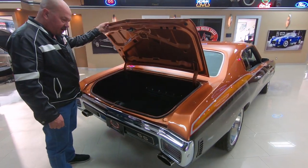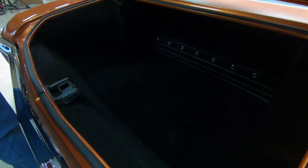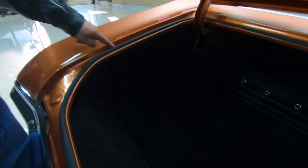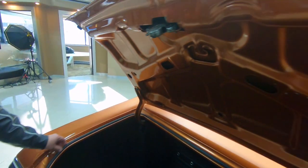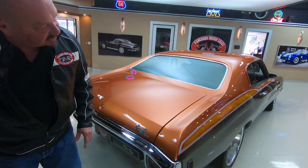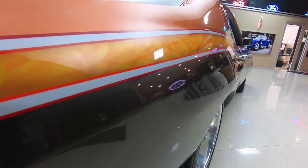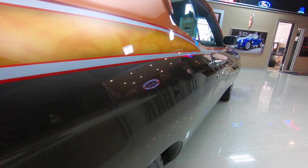Inside the trunk it's been all redone professionally — look at that, all beautiful. Paintwork on the bottom side of the deck lid, paintwork on the gutter system here. The rubber's all been replaced. Look down the side of the car — look how nice and straight that paintwork is. Check out the way that passenger door fits, it's looking slick.